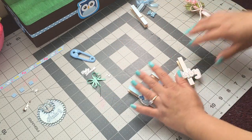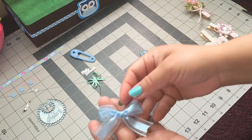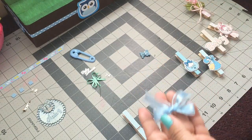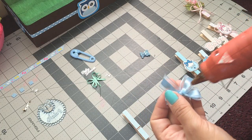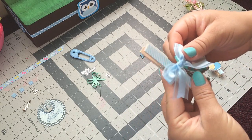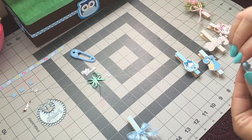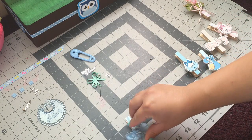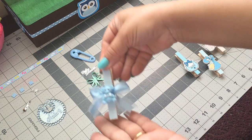I'm gonna move these aside. For this one, I just made this bow. We add it here — I'm gonna add some glue and add it in the middle. There you go.